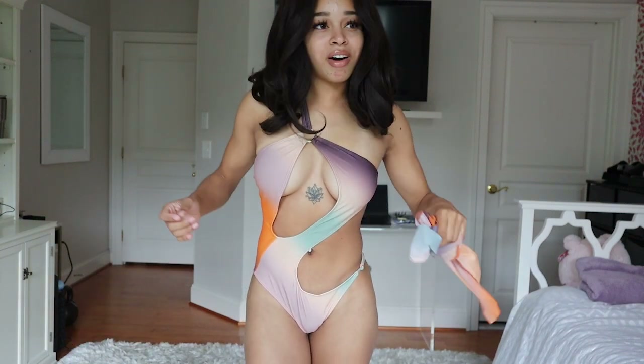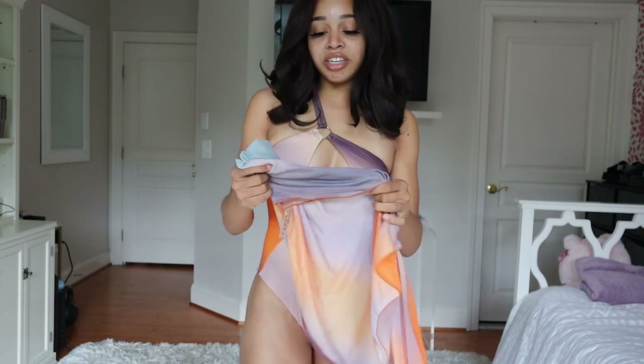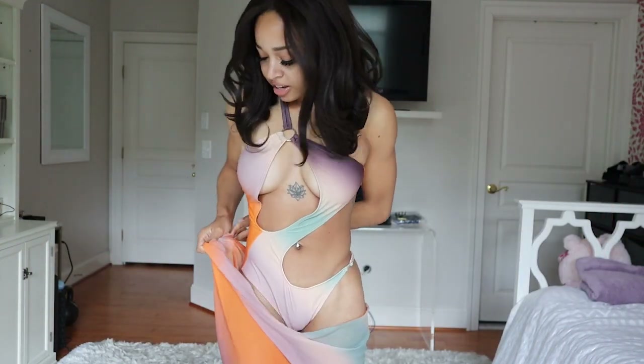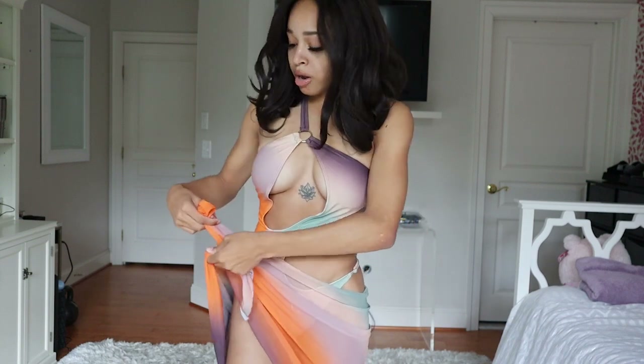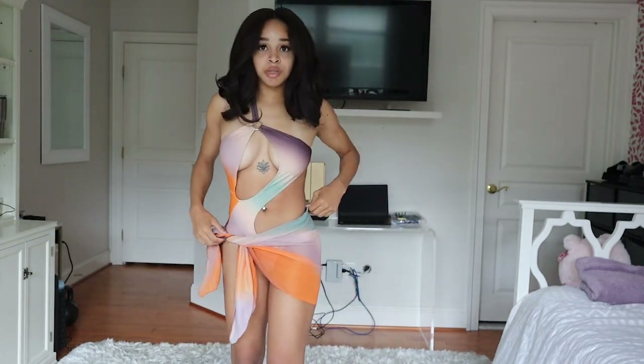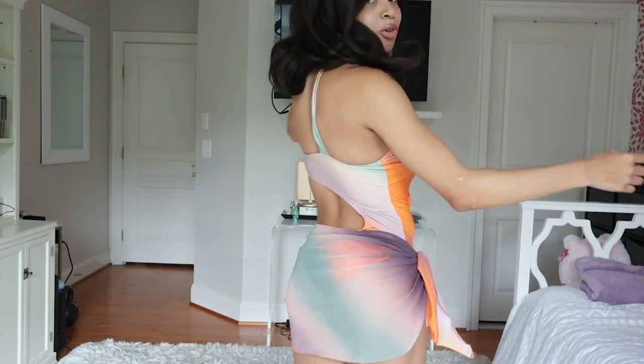The last bathing suit I have to show you guys is this monokini from Shein. Monokinis are very much in right now — they give a grown and sexy vibe, a little bit more coverage but still very sexy. This one did come with a little cover-up that's just one big piece you can tie around your waist, which is super convenient if you don't necessarily want to walk around in just a bikini. The little skirt it comes with is super cute — this is the whole look together.